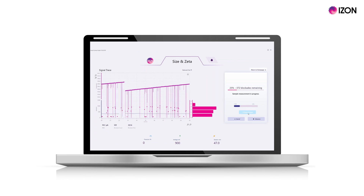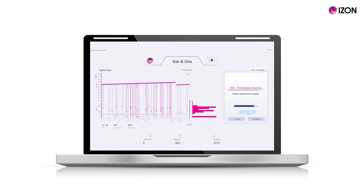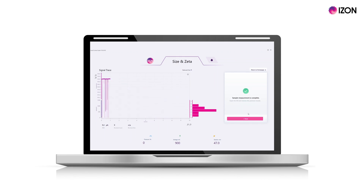The Exoid will take a single measurement of 500 blockades per sample at the highest voltage and with zero pressure applied. Once your sample measurement is complete, select done and remove the pressure nozzle.